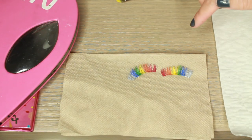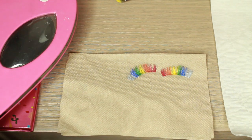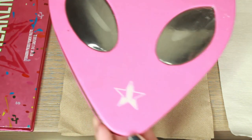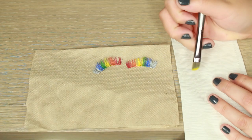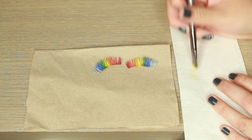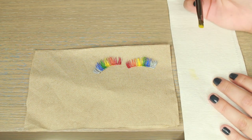So these are my two eyelashes completed. To fill them in with shadow to really seal in those colors, I'm going to be using the Jeffree Star Alien Palette as well as the Rainbow Jawbreaker Palette. I've gone through and cleaned off the brushes a little bit that I used before and I'm just going to be using these same ones to pack on the color.